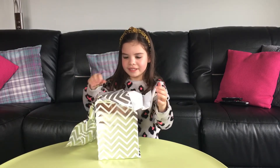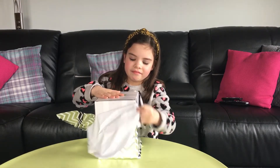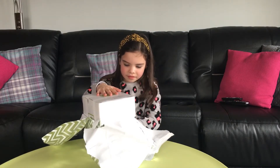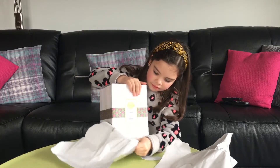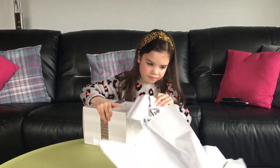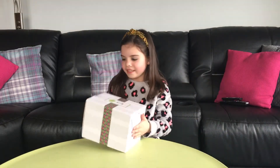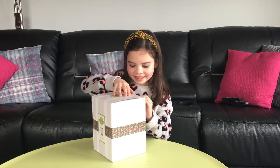Here's a big box, and here's a big box inside. There's a box. I have no idea what's inside the box so I am very excited.